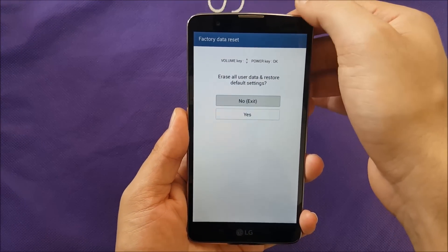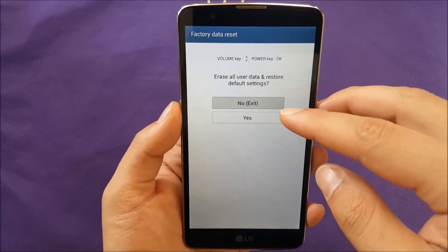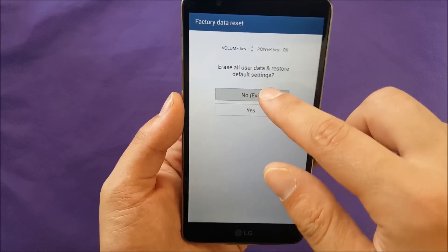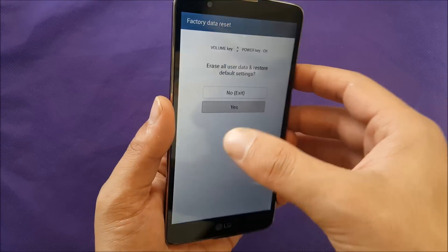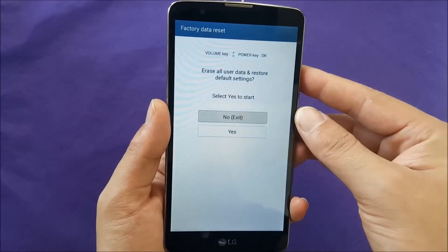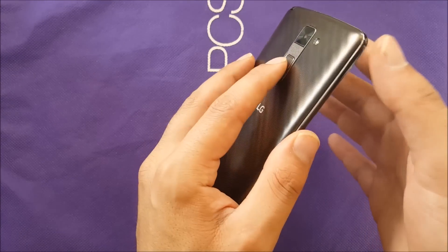After that you'll be able to see the factory reset screen with 'No' and 'Yes' options. Those are not touch-based, so touching your finger on the screen won't work. Use Volume Down to highlight 'Yes', then press the Power button to select it. They will give you another confirmation — do the same thing and hit Power to confirm the process.